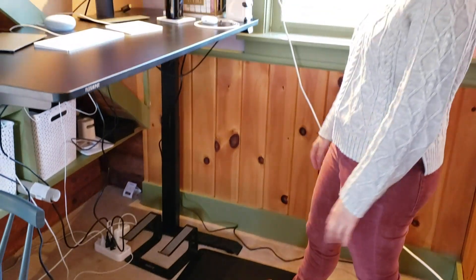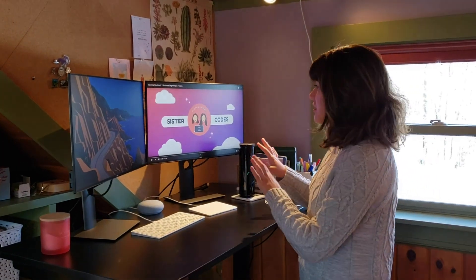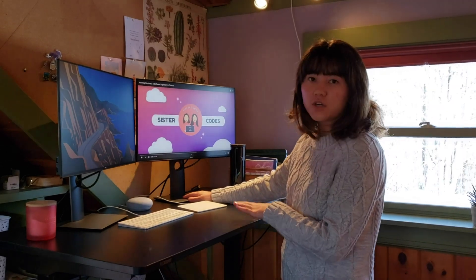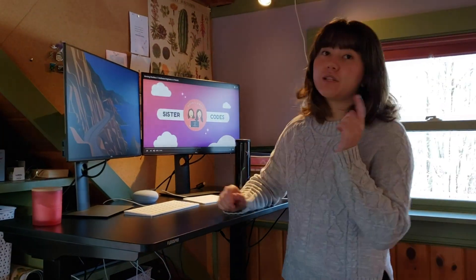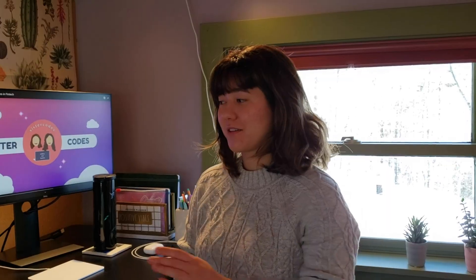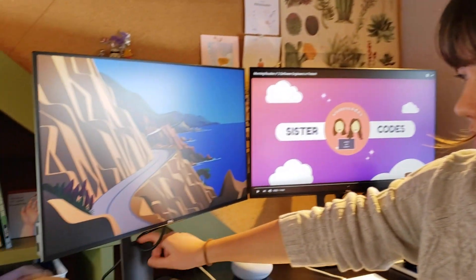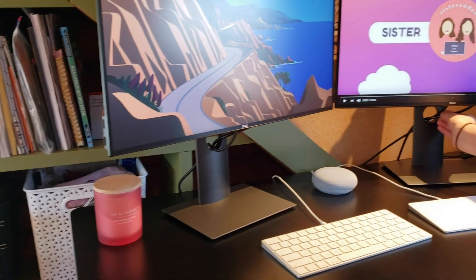These are my two monitors — both 24-inch monitors from Dell. We will link them below if you're interested. I love the picture quality, it's so good. I've only had them for about three or four days so far, but they're really cool. Another thing that I really like about these two monitors is they have little holes in the back so you can put the wires through and it looks a lot cleaner.